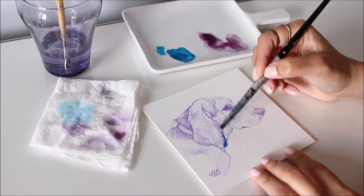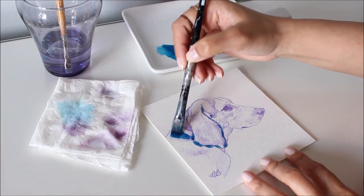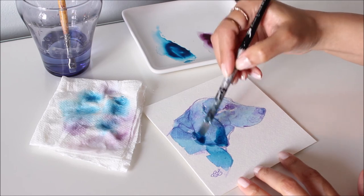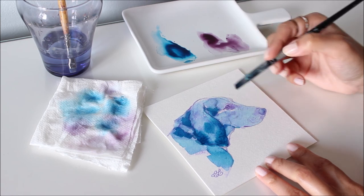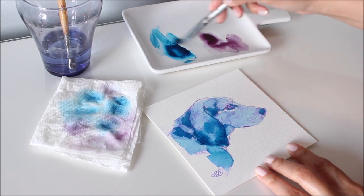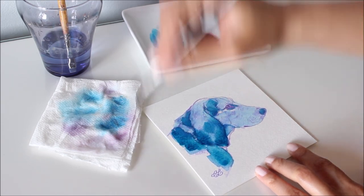Now it's time for the next one with a muted turquoise underpainting. Whenever I'm painting with watercolor or acrylic ink, I often play with the shape of the brush to apply quick strokes of tonal value. I can't decide which color I like more, the muted gray or this muted turquoise — what do you think?